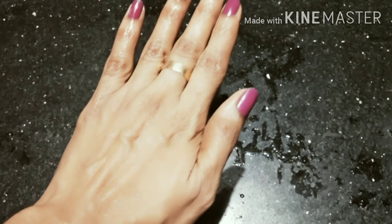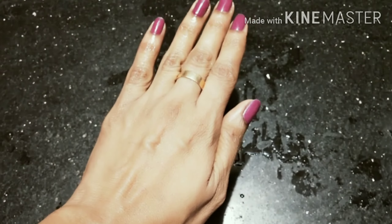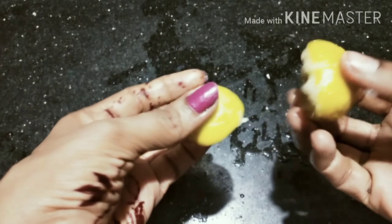If you don't like it, please like and share and subscribe. Leave your comments and suggestions in the comment box. Thank you so much for watching.